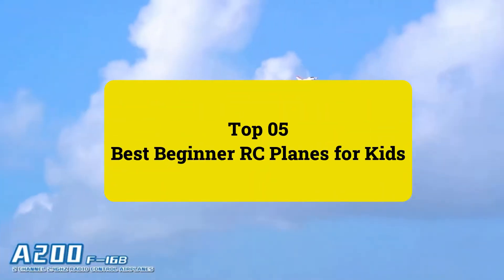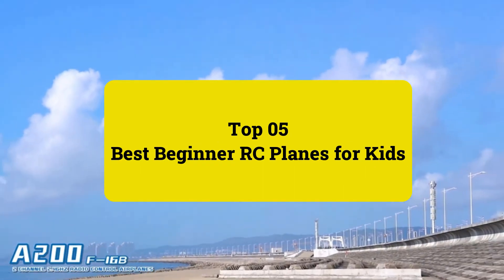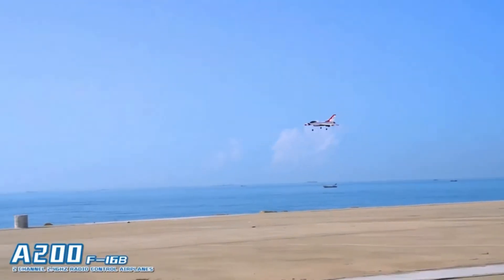Review Findlay presents the top 5 best beginner RC planes for kids. Let's get started.